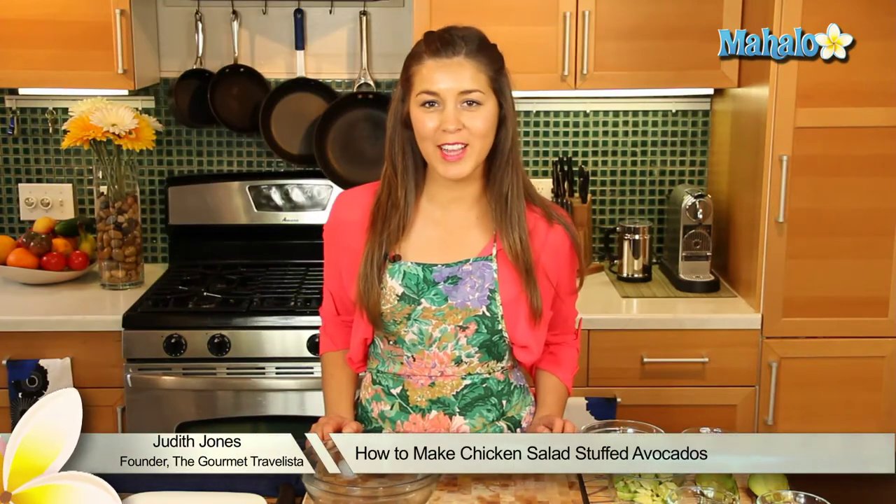Hey everyone, I'm Judith Jones, food and travel editor of the Gourmet Travelista. And today I'm going to be showing you how to make avocado stuffed with chicken salad.